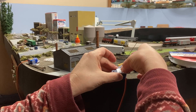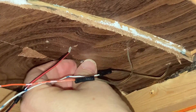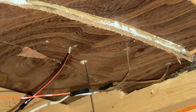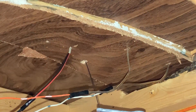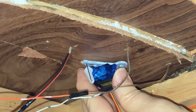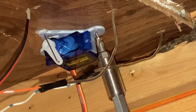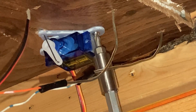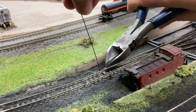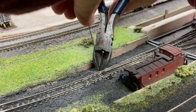I used some double-sided tape so I could temporarily hold the servo in place so that I could drive two small screws through the holes in the bracket. The final step above the layout is to cut the wire short just above the throw bar.